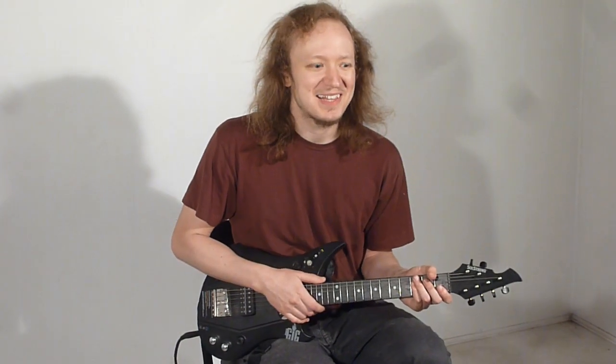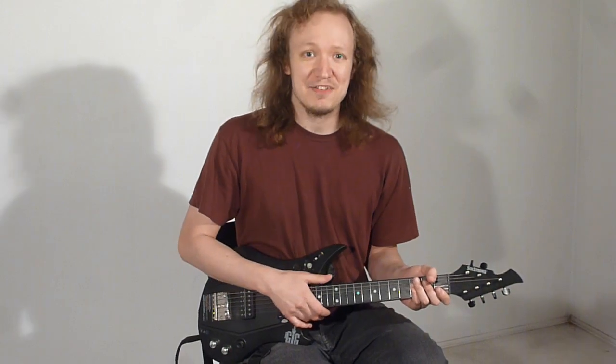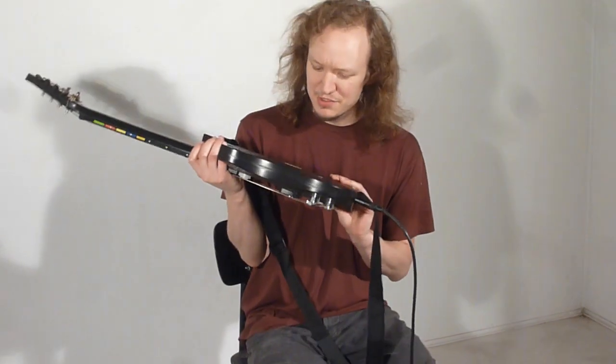A little while ago I did a video titled something like 'Cheapest Electric Guitar Ever,' and the answer to that question is no, because I've come across an even cheaper one — or someone around here did. I'm not even sure who bought this guitar, but it actually turned out to be only $5.99 at a thrift store. It looks like it was from a Savers.